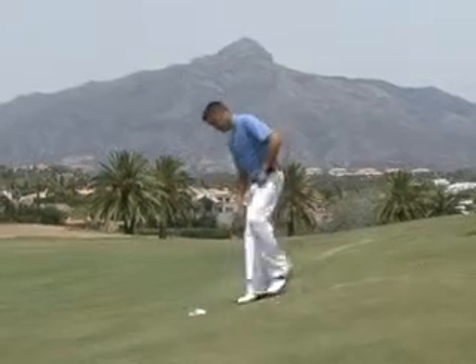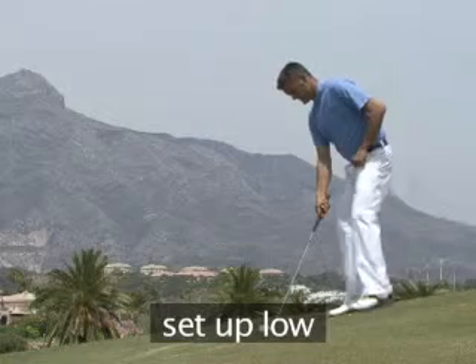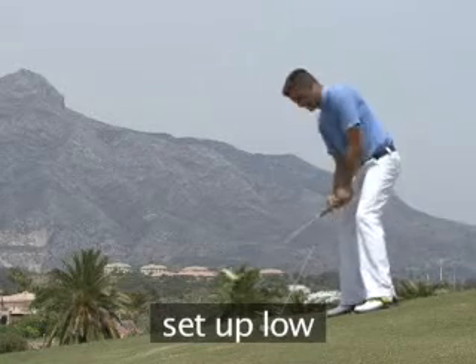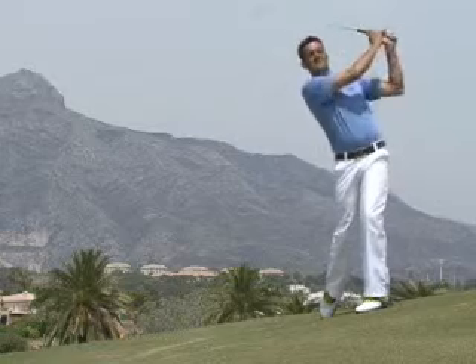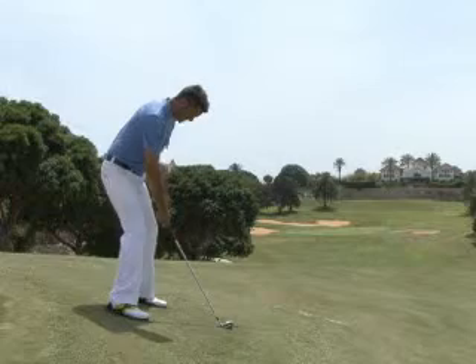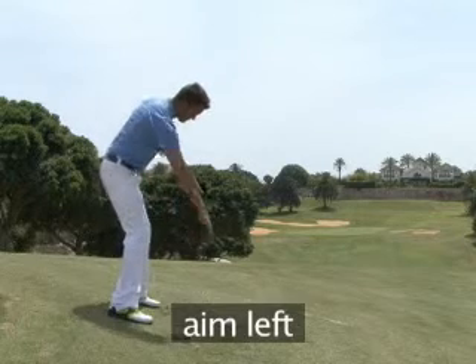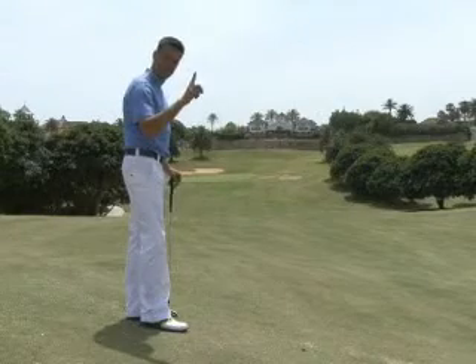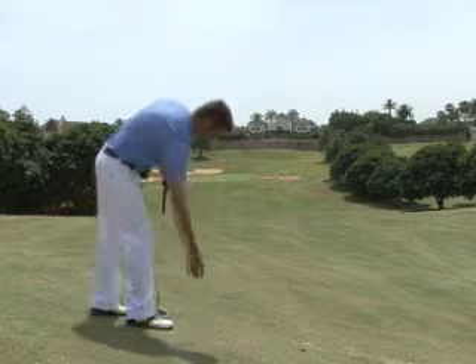When hitting from a slope with the ball below your feet, there are two main points to remember. First, set up with a lower posture than normal, helping you to reach the ball which is further from your eyes and hands than on the flat. Second, aim to the left of the target at setup, as the slope will send the ball to the right. As a guide, the ball will tend to go in the same direction as if you rolled it along the ground.